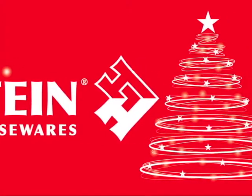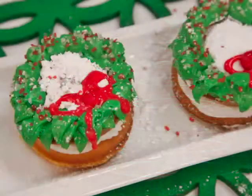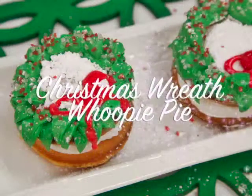Welcome back to Holstein's Kitchen. In this episode, we're going to show you how to make some adorable Christmas wreath whoopie pies.